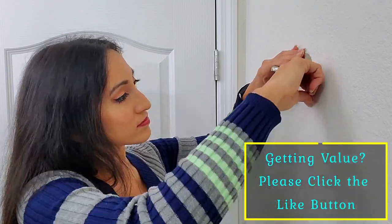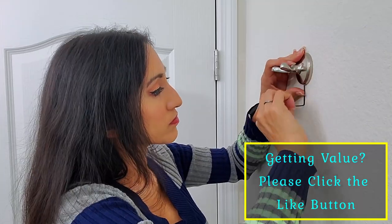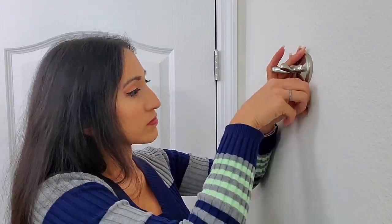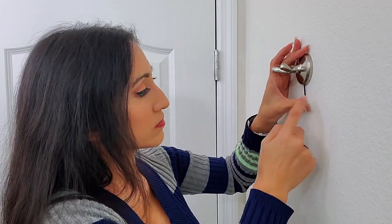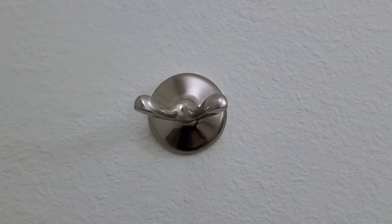The hardest part — or not really the hardest part, but the most annoying part — of installing any bathroom hardware is actually trying to tighten this very small screw. Once you're done tightening up that Allen screw, give your robe hook a good shake, and then you are done with this install. And here is the finished robe hook.